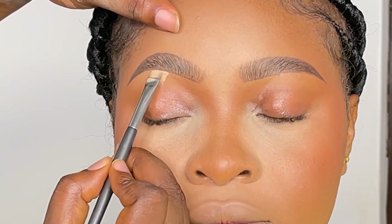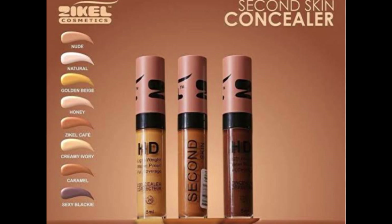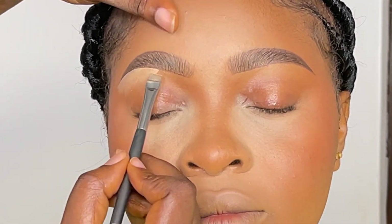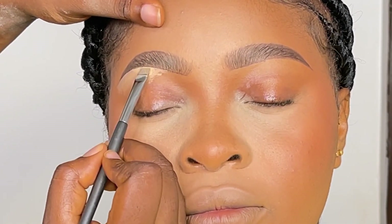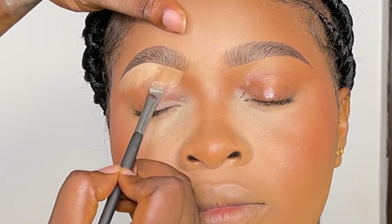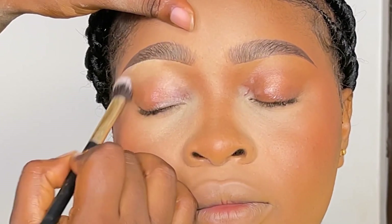After that, I'm going to be using the Zikel Cosmetics concealer — first in the shade Neutral, not Nude, because Nude is a bit darker. I'm using Neutral on the brow bone and at the beginning of the brows, and at the upper part of the brows I'm using the shade Nude, because Nude is actually closer to her skin tone and will blend easily into her contour.